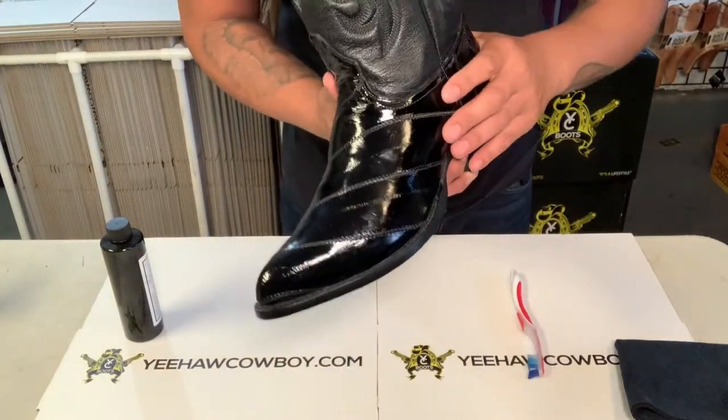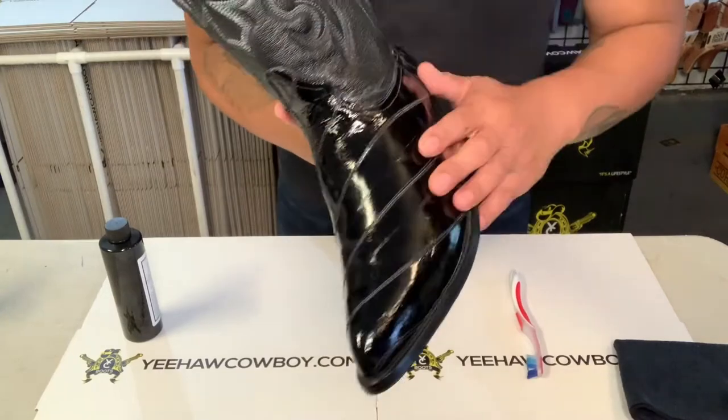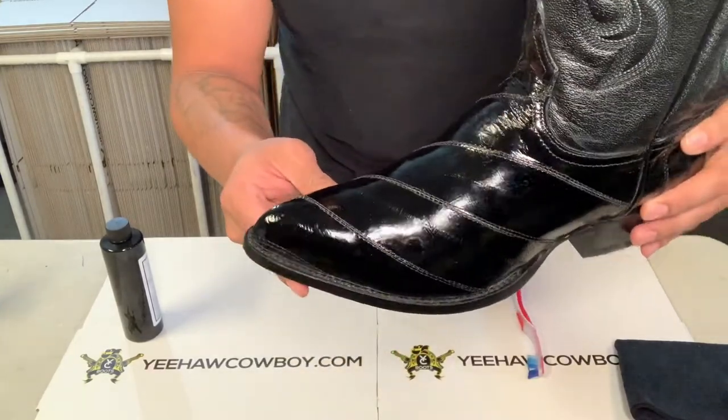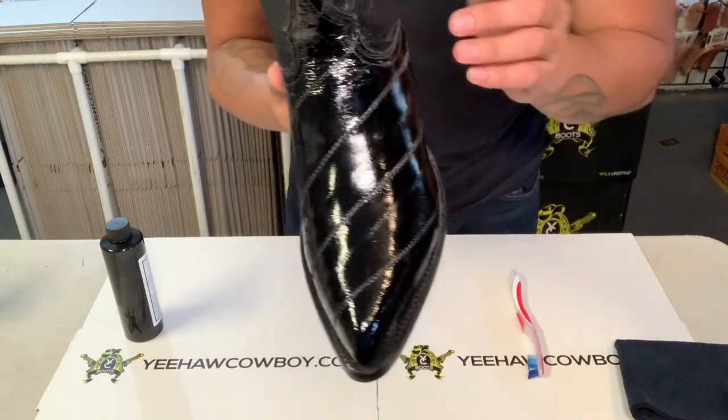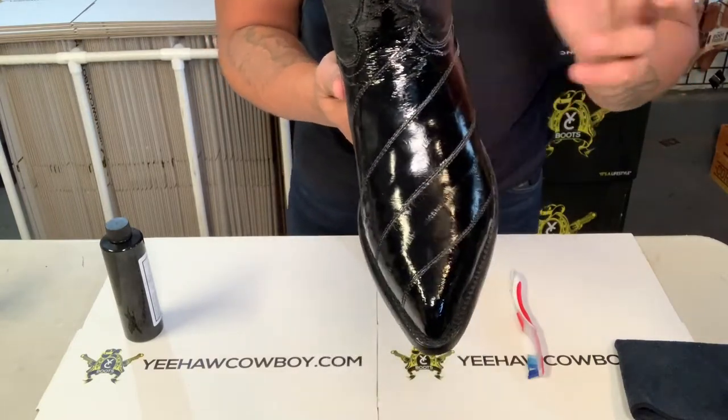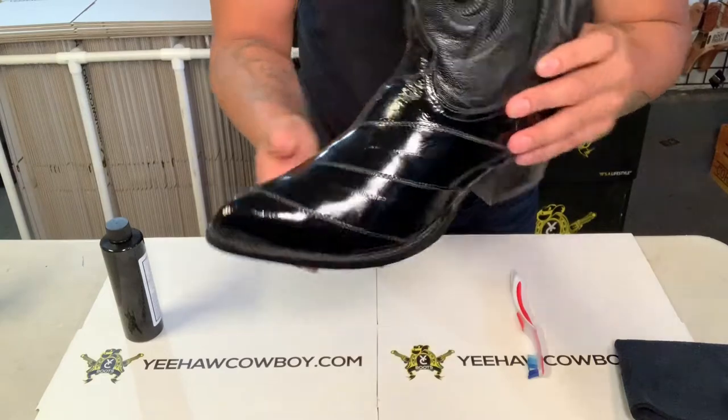What's up guys, so today I'm gonna teach you how to clean and condition eel skin boots. It's fairly simple — it's a different kind of lotion, or you could say cleaner, that I use to condition.